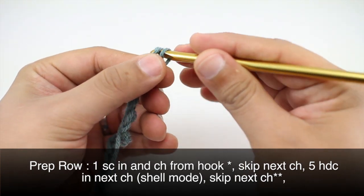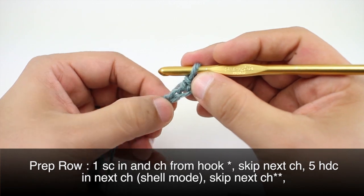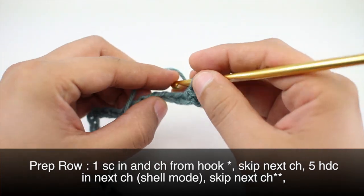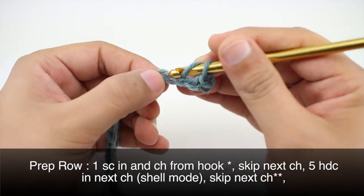Row one: we'll begin by doing a single crochet into the second chain from the beginning of our hook. Then we'll start our repeat by skipping the next chain stitch and then doing five half double crochets into the chain after that.